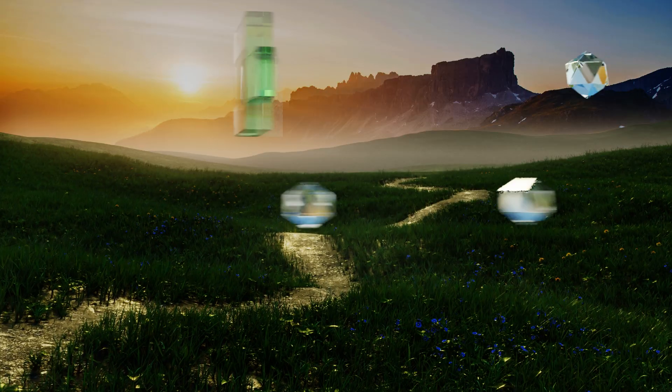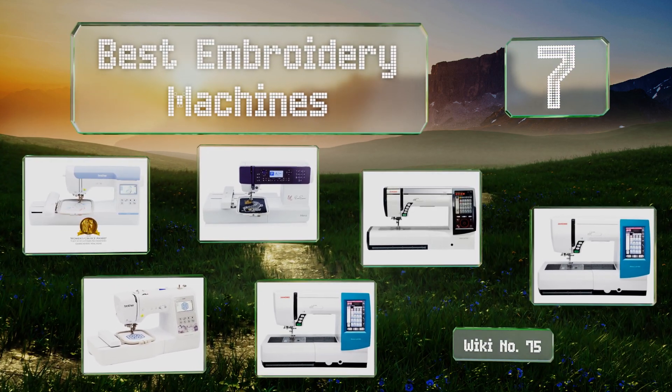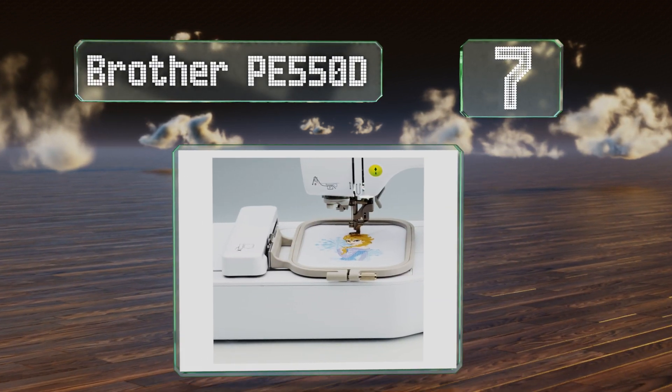EasyVid presents the seven best embroidery machines. Let's get started with the list. Starting off at number seven, the Brother PE 550D comes with 45 Disney embroidery patterns, making it great for creating gifts for children.